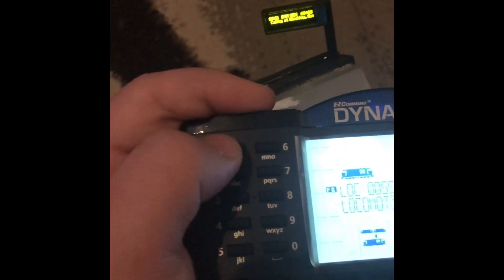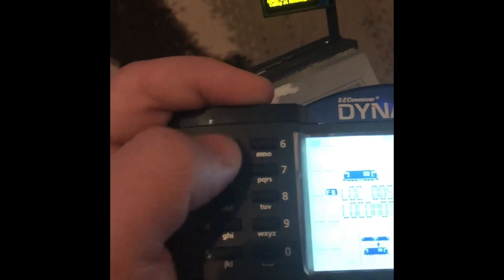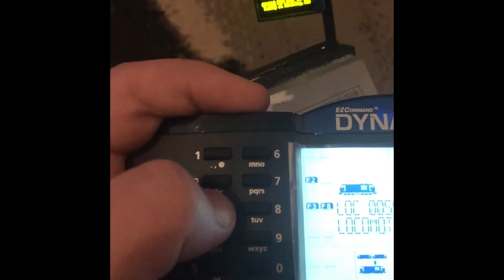I don't know if you'll be able to see this, but pressing one will move the cursor across. Then basically you press three or four to go up or down through the characters. Let me try and zoom in — so at the minute I'm pressing three, which goes through them, and four goes back.